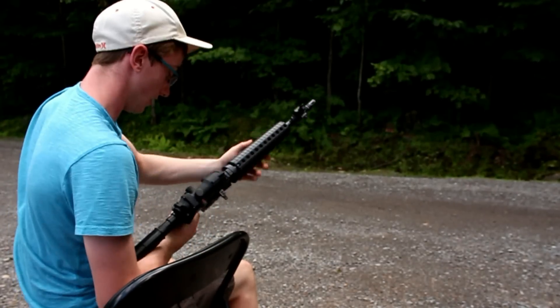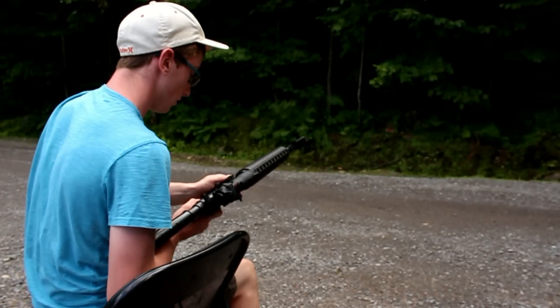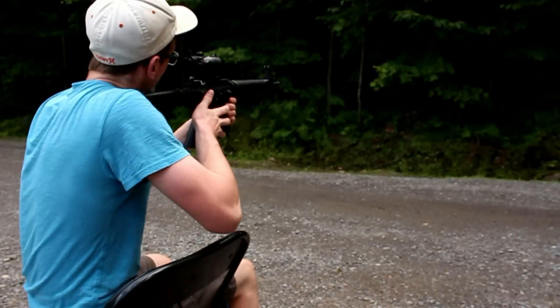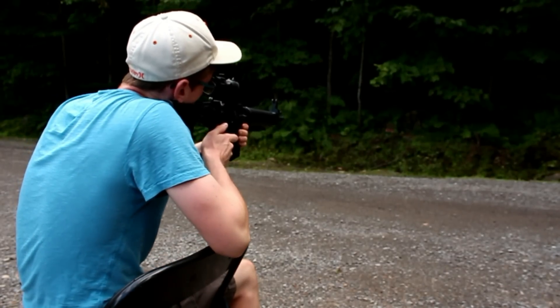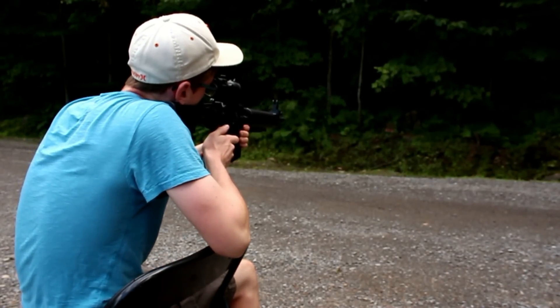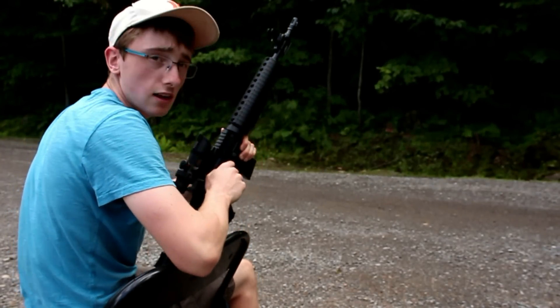I'm going to pump — it gets harder to pump, but it shouldn't be too hard, you don't need to be too strong. So you've got your gun loaded, take the safety off, and you take aim. I missed the target, but you can see it's got lots of power.